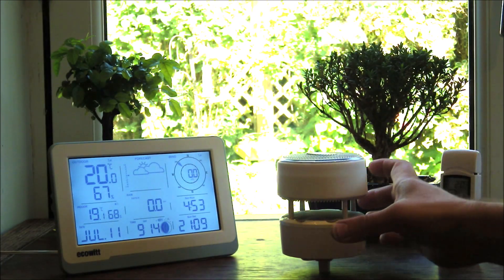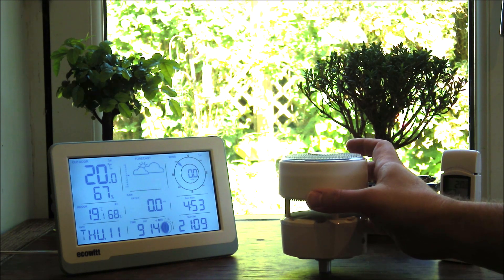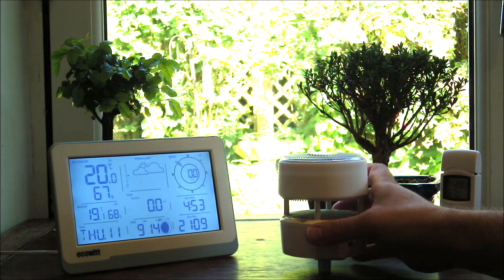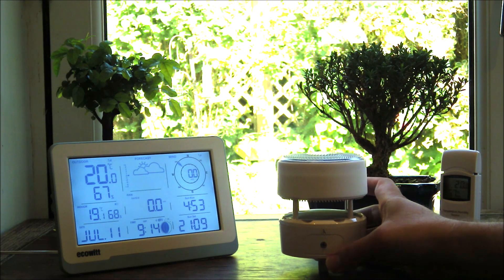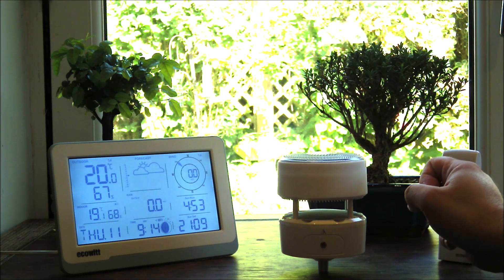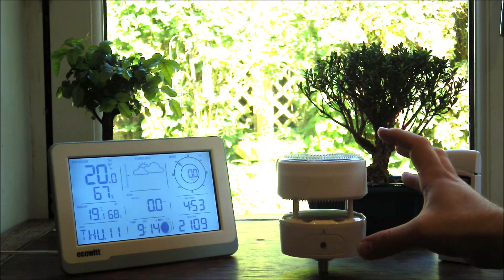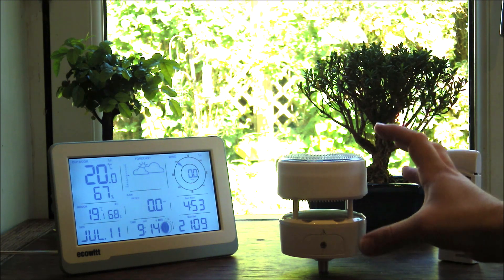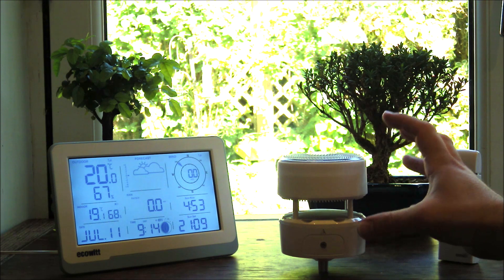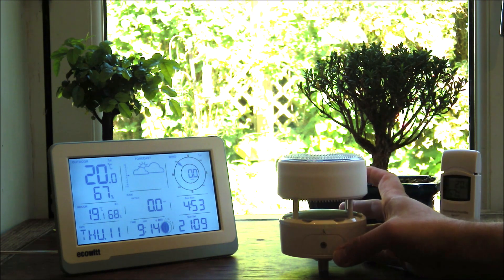The WS85 outdoor sensor has some of the similar features to the WITBOY in that you have the ultrasonic wind speed and direction. You also have the rainfall sensor on top, and that's it for this model. So it keeps it very compact and much more simple than the WITBOY, but still with very similar hardware in terms of the quality that we've come to expect from ECOWIT.